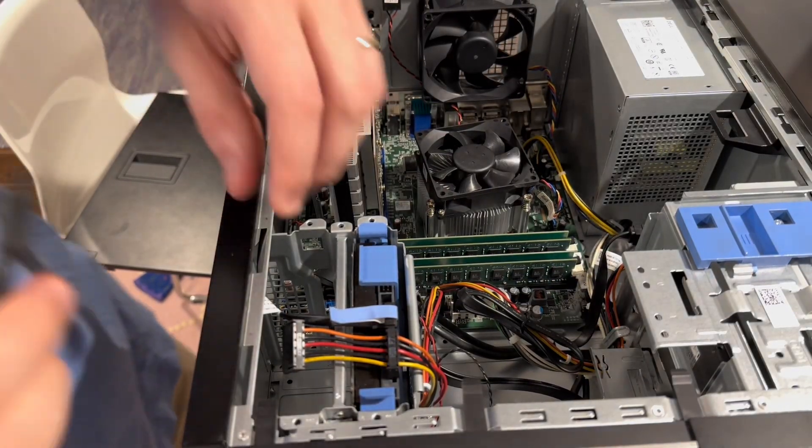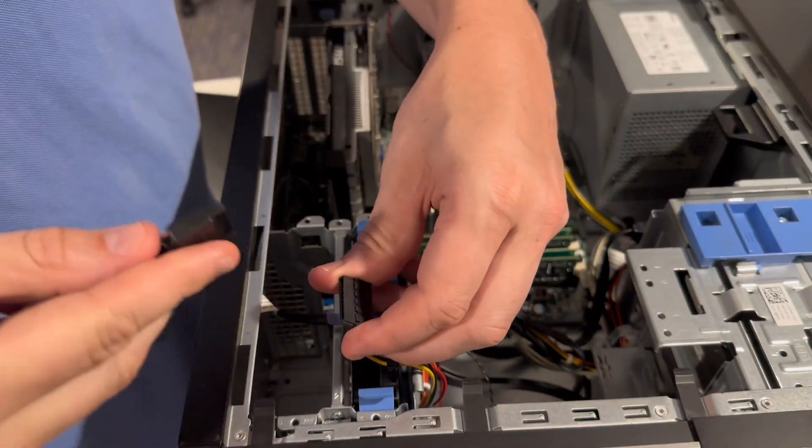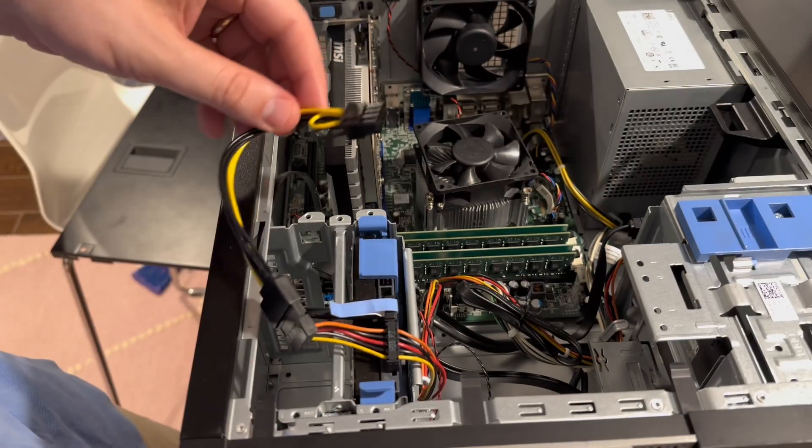Which means we've got only one SATA power line left. So what we're going to have to do here is plug this guy in right there. Success. Part one down.